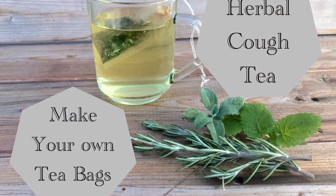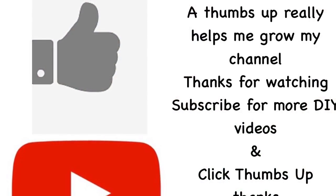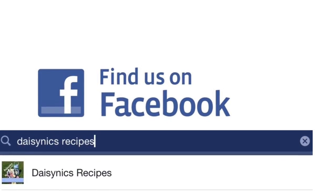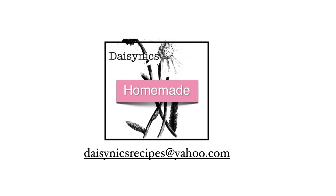I hope you've had fun making herbal cough tea with Daisy Nix Recipes. Please give me a thumbs up if you liked my video and subscribe. I'm also on Facebook, so just type in Daisy Nix Recipes. Thanks for watching.